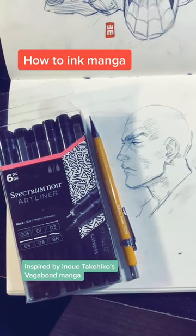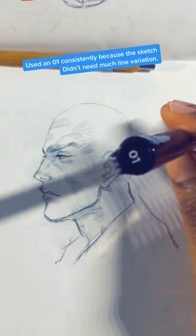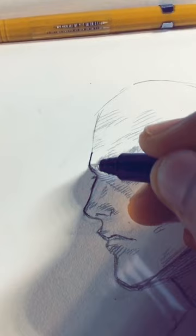Doing a more detailed video on how to ink with my Spectrum Noir Art Liner, using size 01. Remember, you want to ink with patience and confidence. You want smooth strokes, and you want to be able to go over your lines and make sure that once you do go over them, they are smooth.